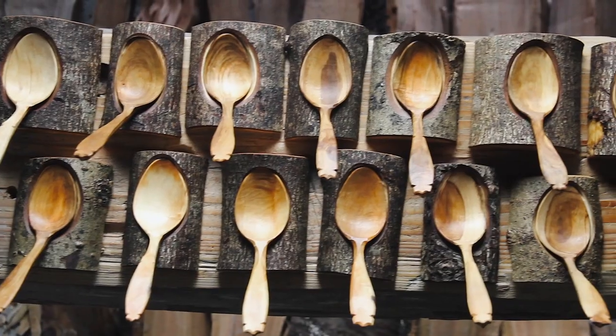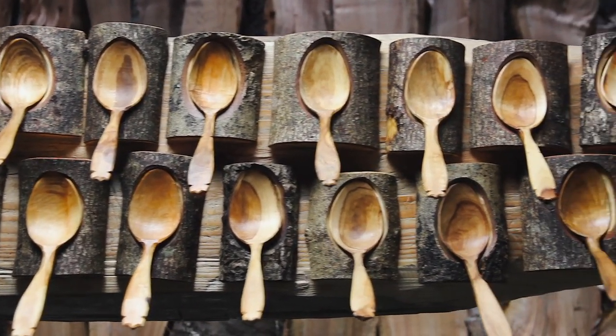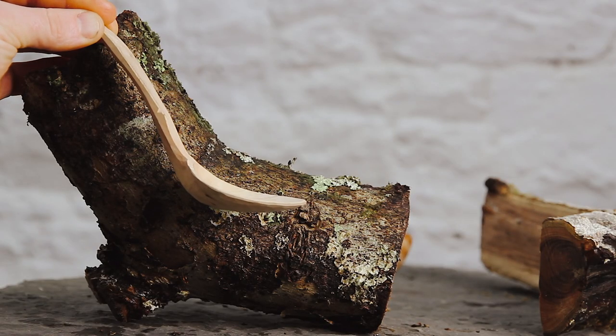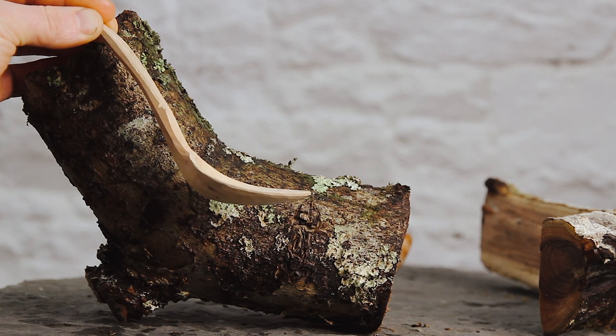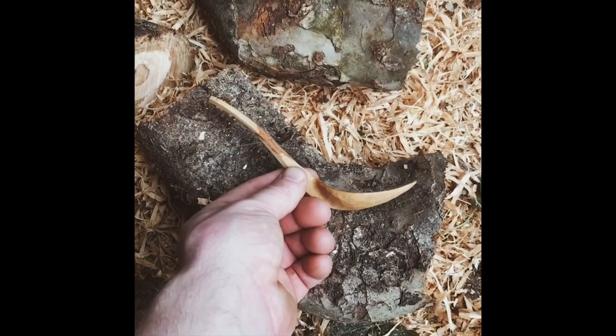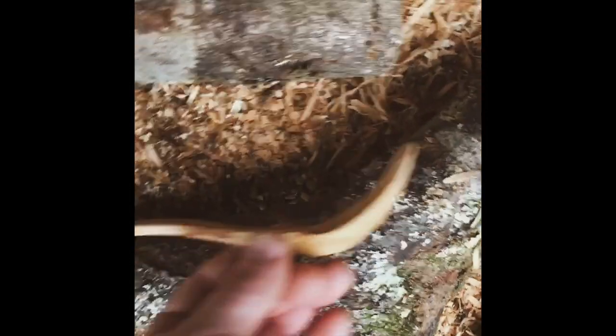Another thing that makes this collection of spoons really special is that they are all what spoon carvers call bent wood spoons. That means that each of these spoons is made from a very particular bend or crook in the tree, so that the fibers in the wood are naturally the same shape as a spoon, making it very strong even though each spoon has a very pronounced crank.